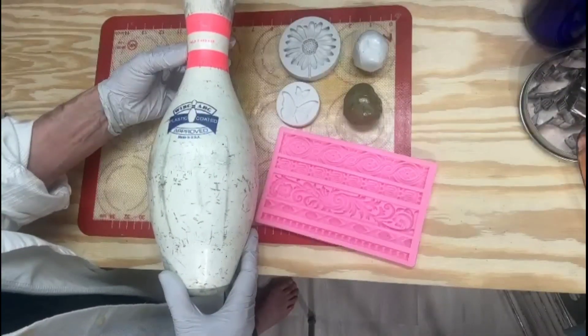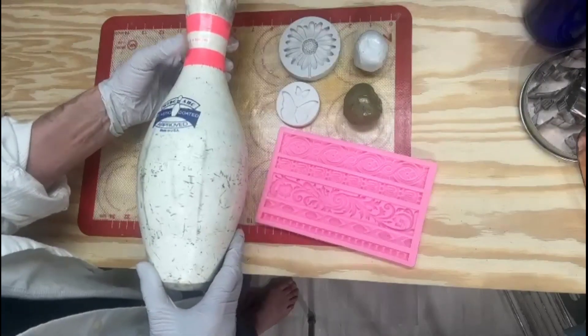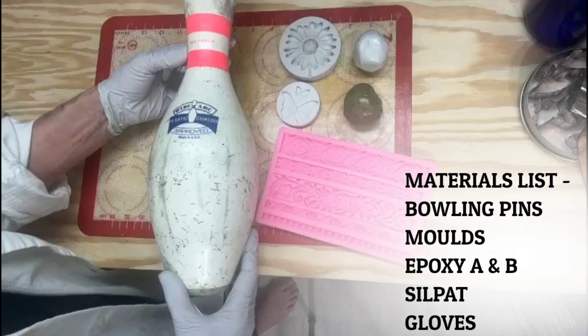Recycling a bowling pin into garden art is a fantastic way to repurpose materials and add a unique touch to your outdoor space. Finding an old bowling pin is very easy — you can often find them at thrift stores, garage sales, or bowling alleys. Or you may even have a friend like I did; my friend Josh gave me three of his.